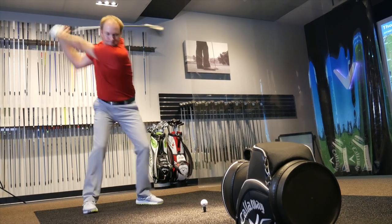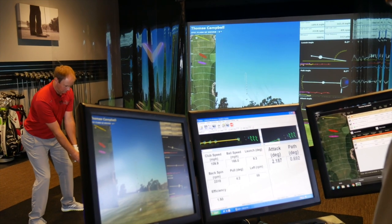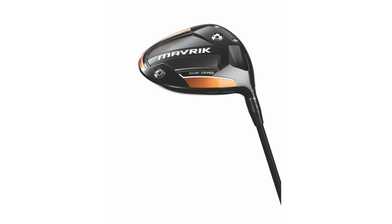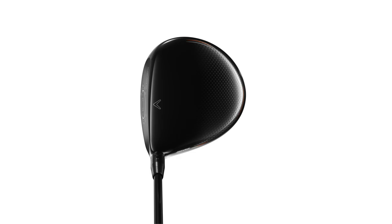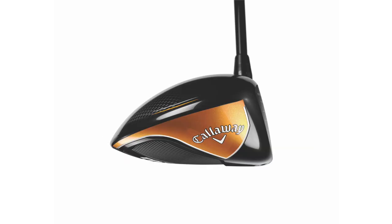Yes, so the biggest thing I noticed was the dispersion with the Maverick driver versus the Epic Flash driver that I hit. I was hitting the Sub-Zero models, same setting, same loft, same golf shaft. I wasn't really picking up that much more distance — I think it picked up half a mile an hour more ball speed with the Maverick driver — but what was really noticeable was my dispersion was so much tighter.